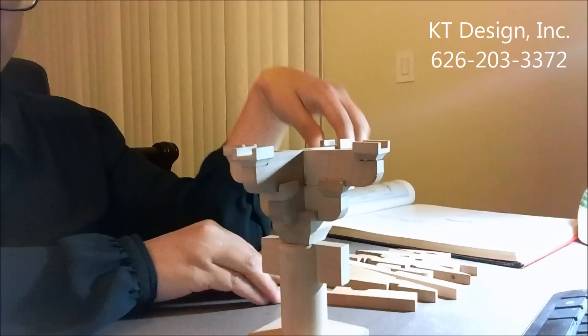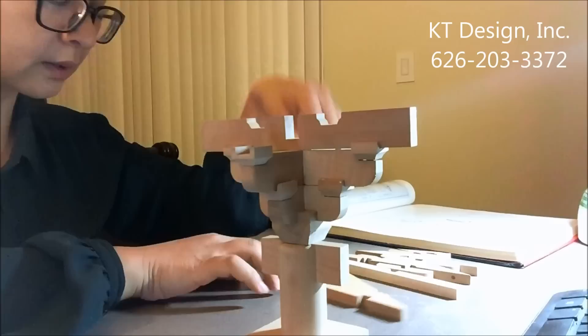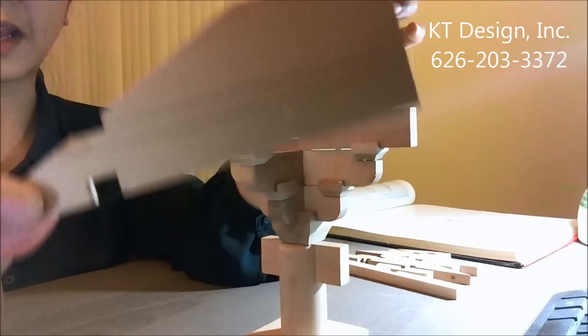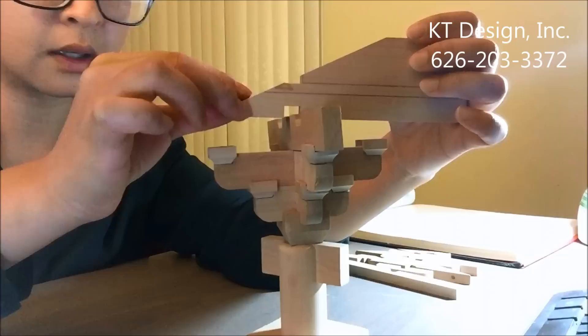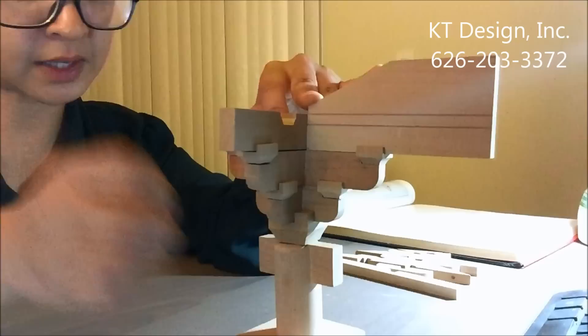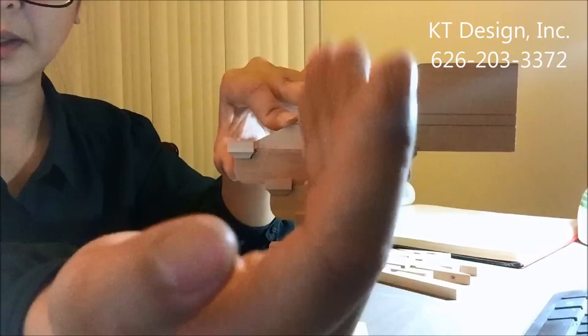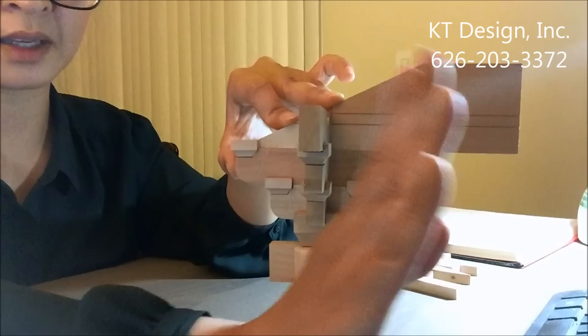Now we put on the beam to line up in the center. And here is more like a cantilever beam — we put it in another direction. Hopefully you can see it clearly. Now we can tell which side is interior and which side is outside. Here is the column, here is the beam, here is the exterior of the building, and here is the inside.